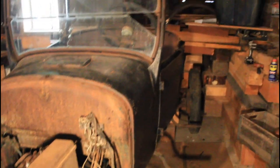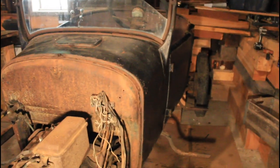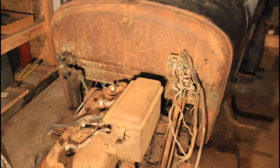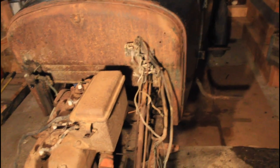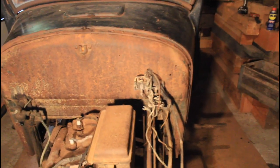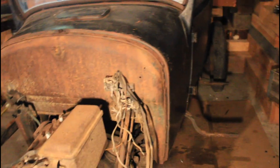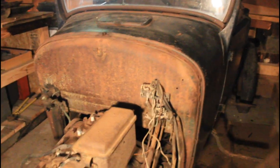Now we've removed all six of the body mounting bolts. The only thing that still holds this body on is the linkage that comes through the firewall: the steering column, the throttle and spark levers, the wiring, and the choke cable. The wiring I'm just going to cut because I'll be ordering a complete new wiring harness with authentic-style cloth-wrapped wires, so it's not important to hold on to it. I'm just going to cut it and leave everything else there for now.